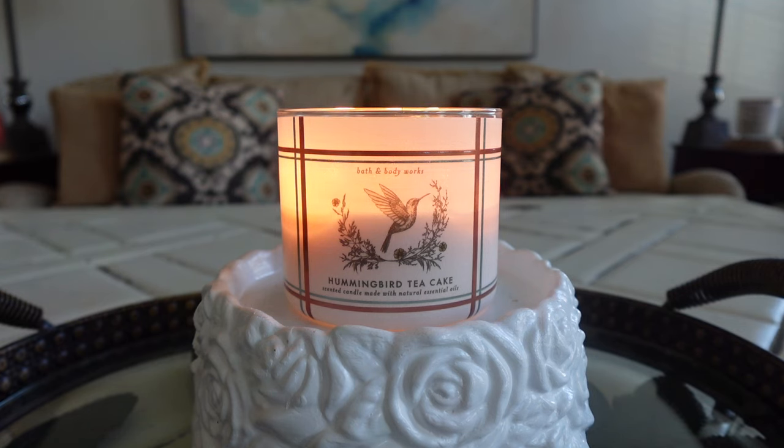Hey guys, it's Connor here. Welcome back — I hope you're all having a great day so far. It is time for another candle review. If you missed it from earlier, I did a review of Yankee Sweet Vanilla Horchata. I will link that review down below if you want to go back and watch it.